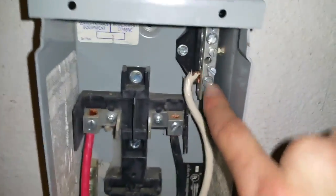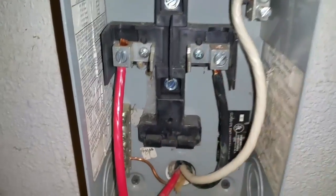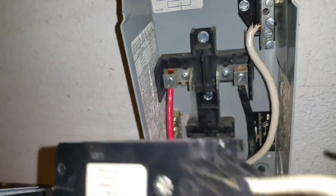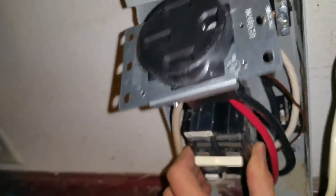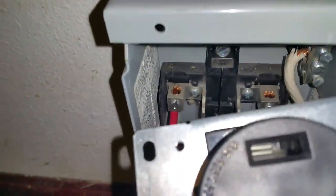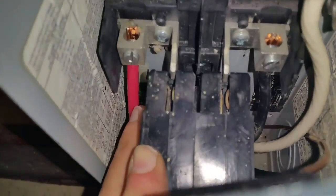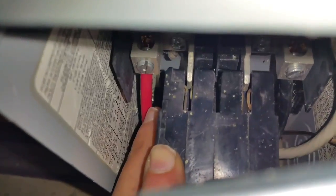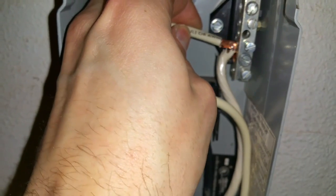The neutral comes up to the neutral bar — one hot here, one hot here. You can see these little hooks on the bottom of the breaker; they'll hook on here, and then I'll be able to slide those in like that and it should hook right on. Because this is a GFCI breaker, it does have another neutral coming off of it, so I'm going to bring this neutral to the neutral bar.